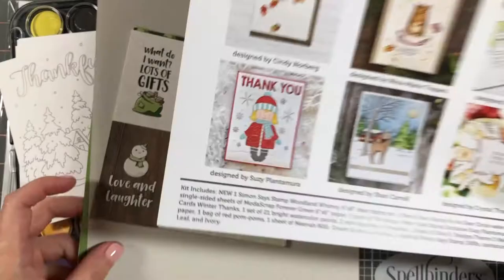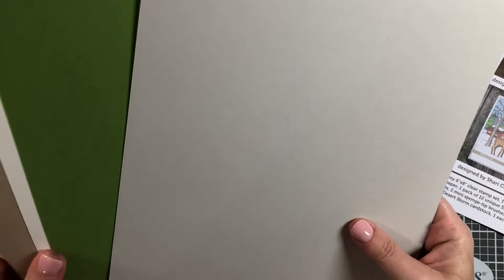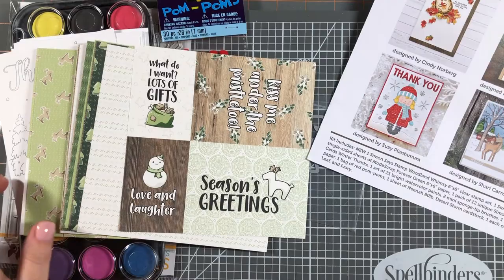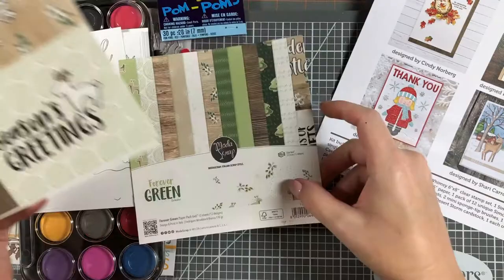Before I begin making the cards, I wanted to show you exactly what comes in the kit. We start with the inspiration sheet and the list of contents, which you get with every card kit. Then we get four pieces of cardstock: Neenah Desert Storm, ivory, green leaf, and fog colored cardstock — all made by Simon Says Stamp.